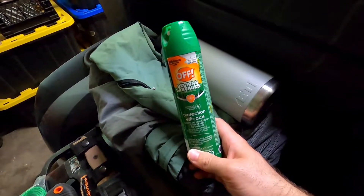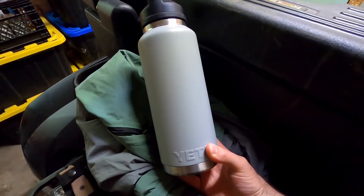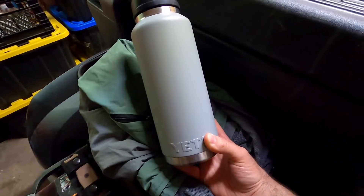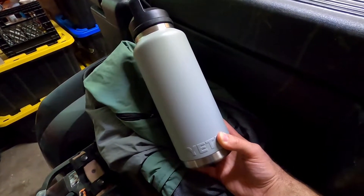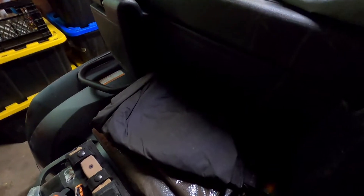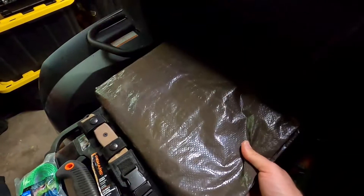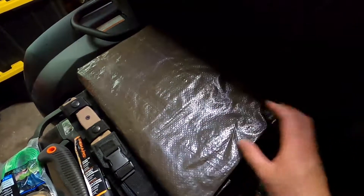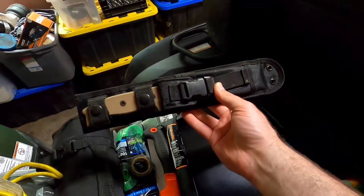A can of bug spray — this time of year, definitely a must. My Yeti water bottle holds just over a liter and a half of water, which is more than enough for a day on the trail, and I can always stop at a gas station for more. I also keep a Shimano fishing rain jacket and matching rain pants to stay dry, and a 10 by 12 tarp just in case I need to cover the bike or myself.